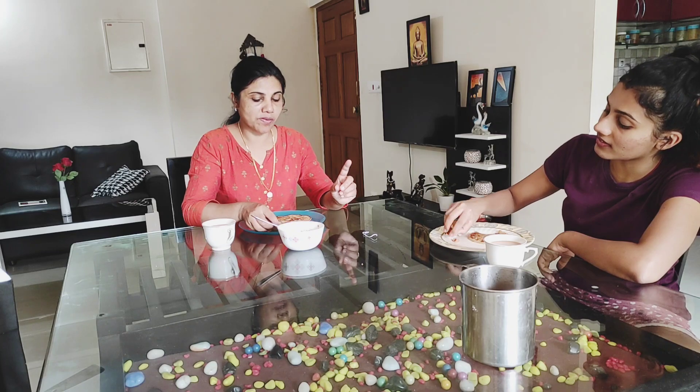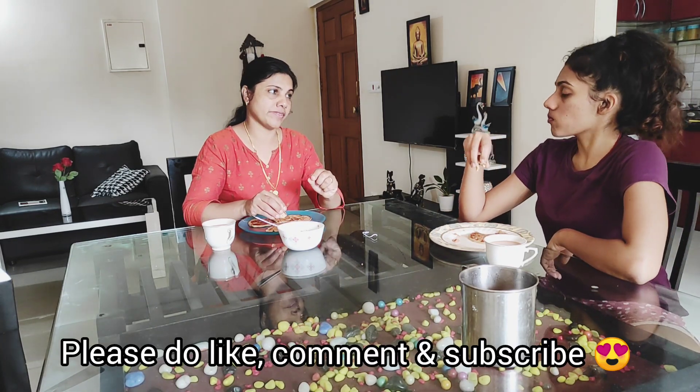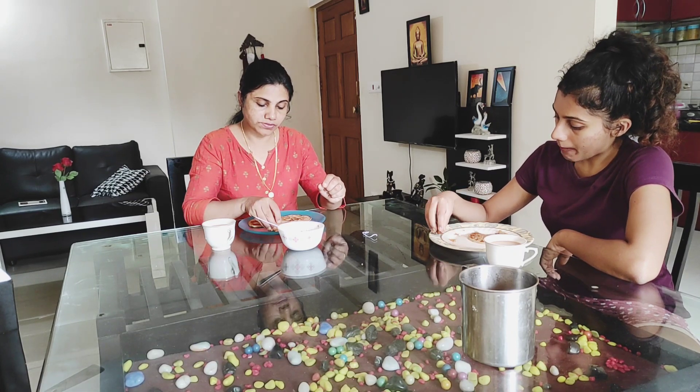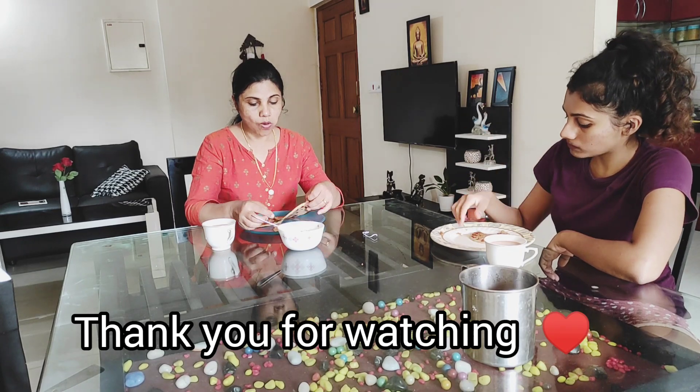Let's try it again. If you like it, share it with me. If you want to subscribe to our channel, please do subscribe to our channel. I will see you in the next video. Thank you for watching. Bye!